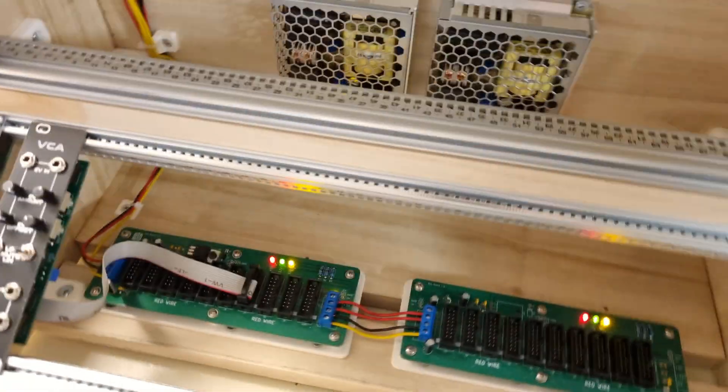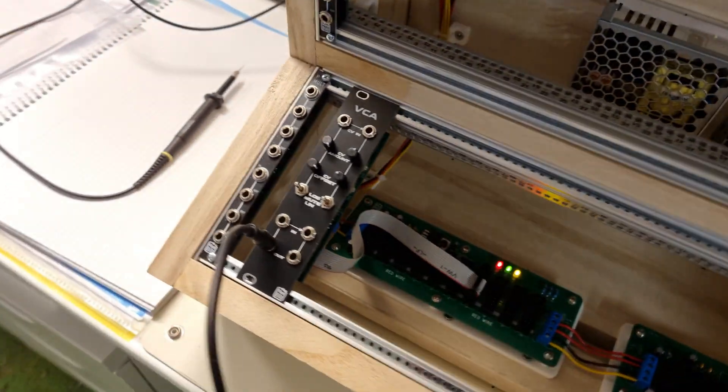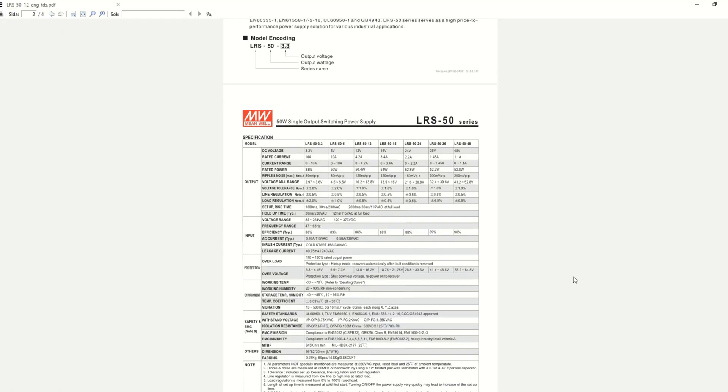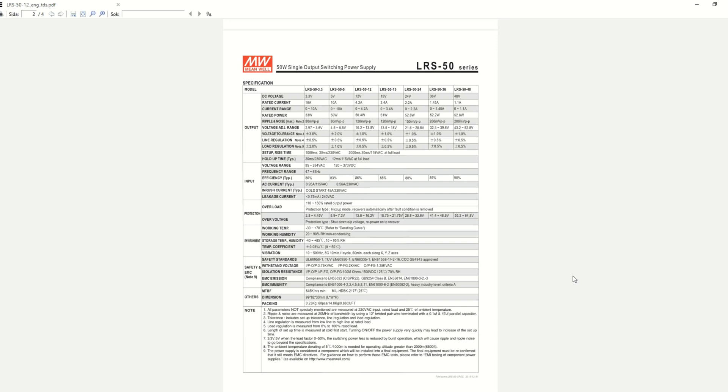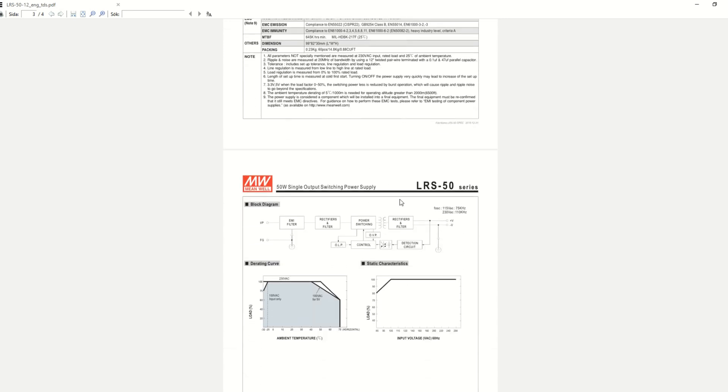I figured out that it's the Mean Well switching power supplies that are the source of this disturbance. A closer look at the datasheet of the power supply reveals that there is a ripple noise rating of 120 mV peak to peak. But with a switching frequency of 100 kHz I thought this would be easy to filter out. Big mistake.